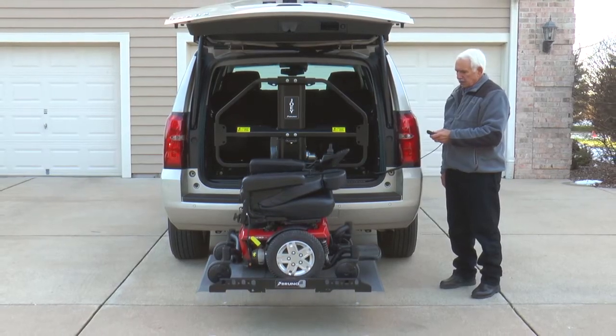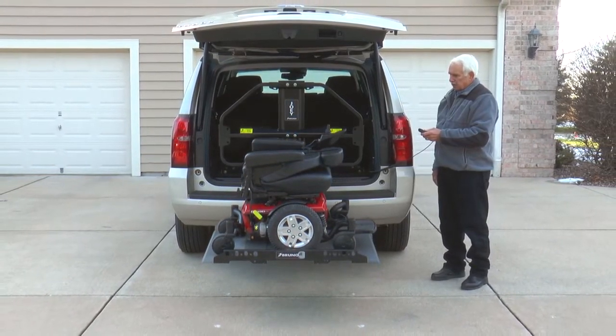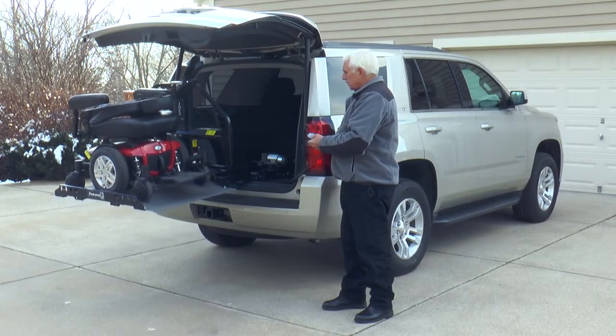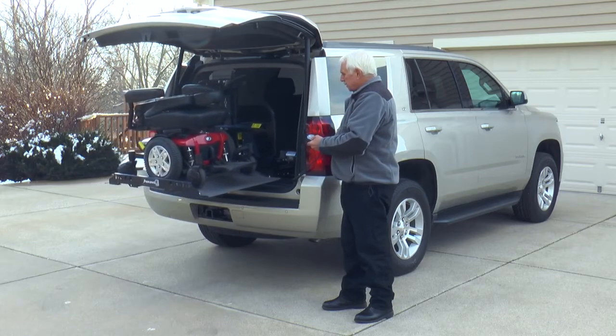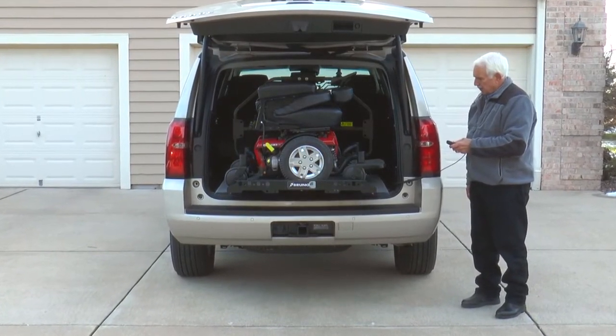The Joey's industry exclusive safety barrier ensures the mobility device stays secured and unable to enter the passenger area, even during sudden stops. Because the safety barrier eliminates the need for securement belts in most vehicles, the Joey is the fastest and easiest interior platform lift on the market.